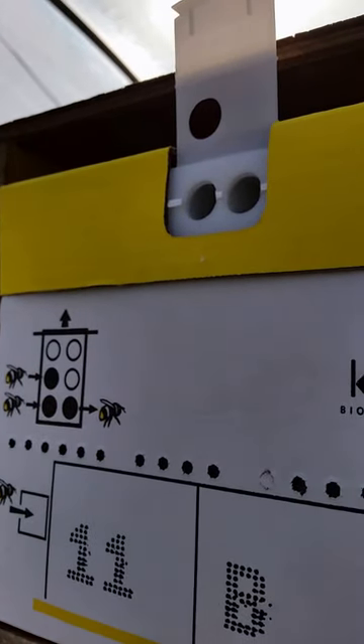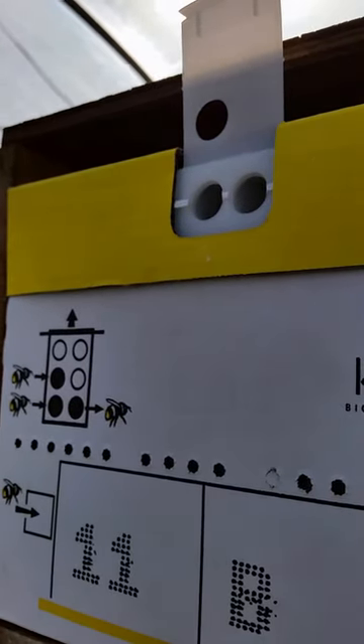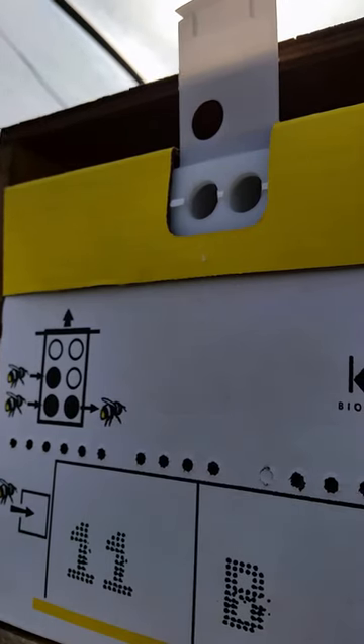So glad to be able to show this part of our tomato production with everybody. We're excited about the spring and look forward to seeing you soon. Bye!